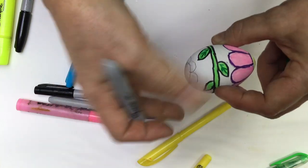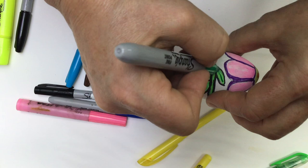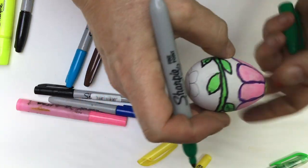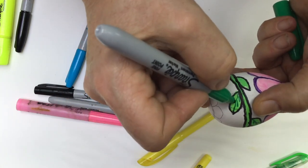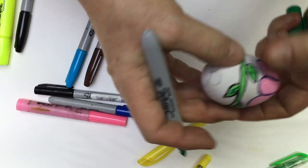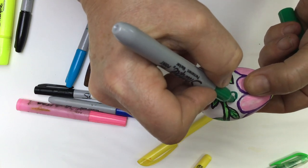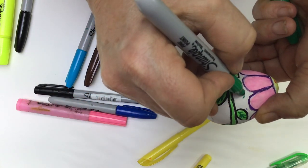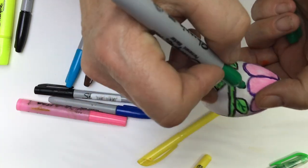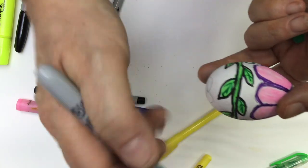One, two, one — and we have the last two leaves. Since I like the colors, I'll create something around that here: one circle, maybe another circle that I will fill with a color later when we see our color composition. When I talk about coloristic composition, I mean how all the colors work in harmony.